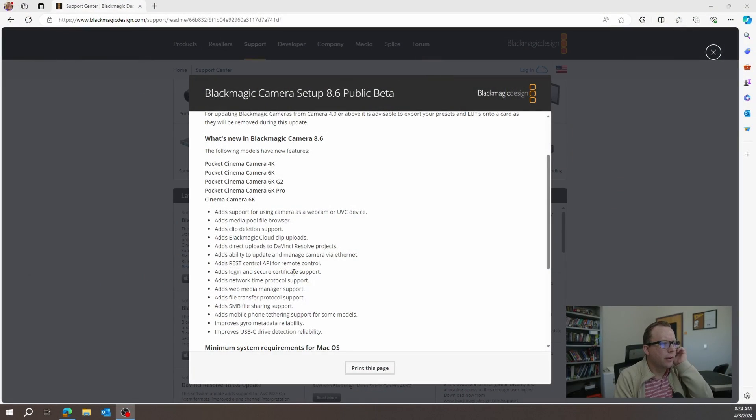There are a couple other things which are good. I'm gonna switch this over to see what this looks like. You get the media pool file browser, the Blackmagic cloud features and ways you can work directly with your Resolve projects. It also mentions improved gyro metadata, which hopefully works really well, but what I was most interested in is the webcam feature — that's what I'm demonstrating right here.